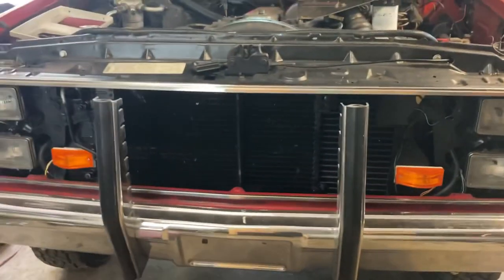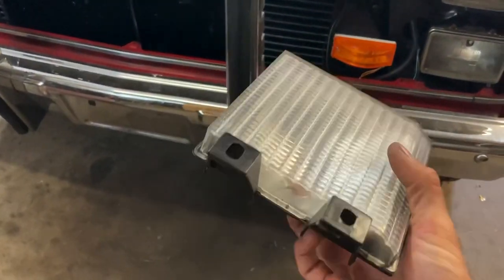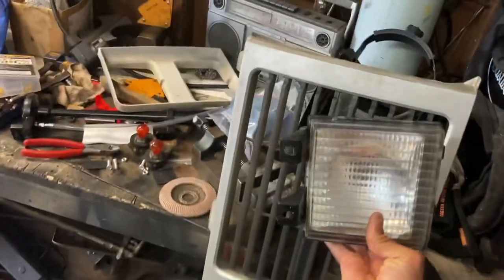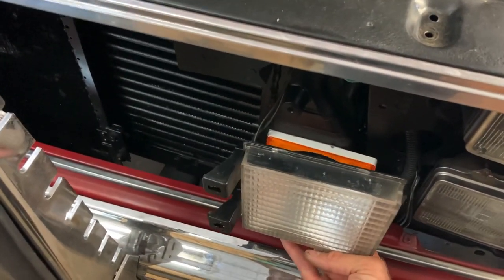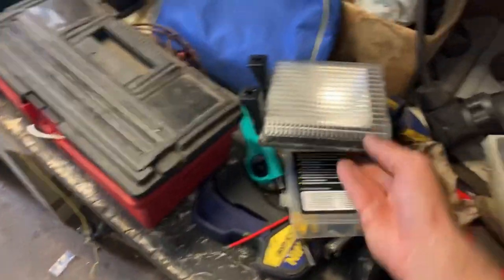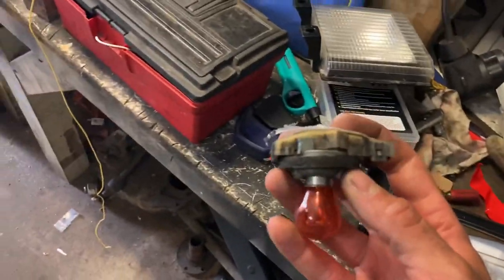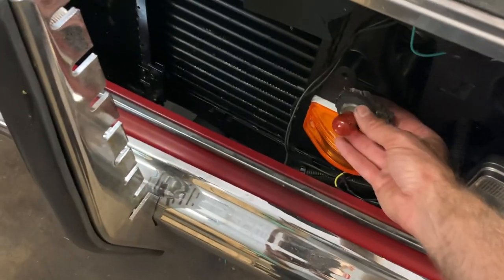The next obstacle is that if you have this style grille — mine's an '88 square body — these lights are too deep. They bolt to the back of the grille in the corner and they stick out too much. You won't be able to get the grille in. I copied this idea from someone on Facebook. Just ditch these — I know it stinks because they're pretty and look original, but these sockets are just too deep and you're not going to be able to get your grille in. I double-sided taped them to my intercooler for a little while just so I could drive the thing.